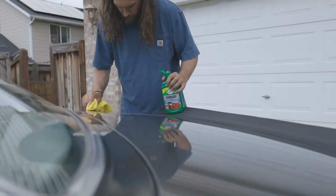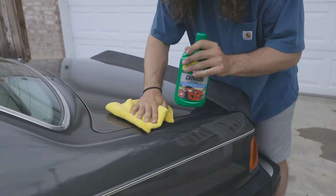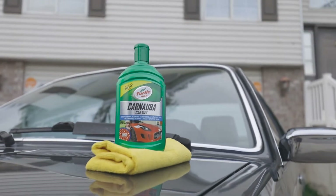Advanced cleaning agents, heavy molecular weight silicone polymers, and classic Brazilian Carnauba Wax combine in Turtle Wax's Carnauba Car Wax to add maximum cleanliness and protection for a deep, smooth, long-lasting shine.